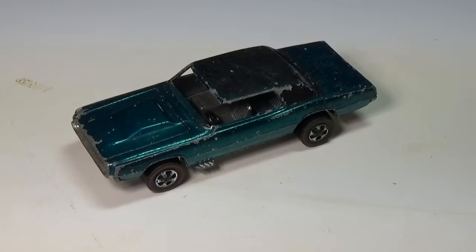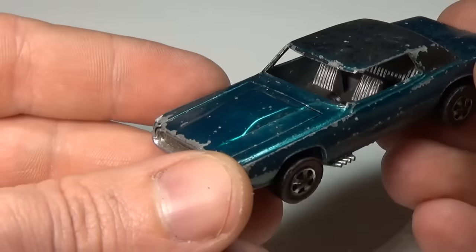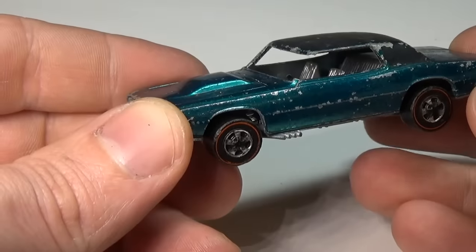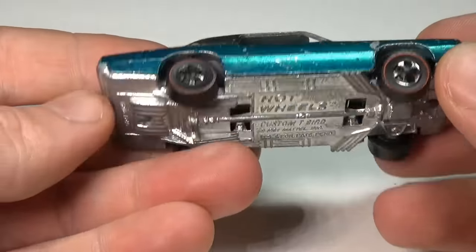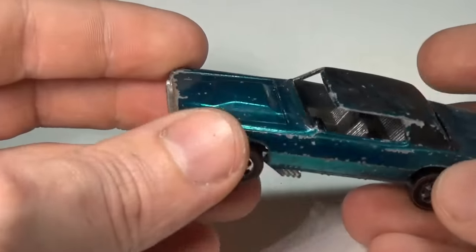I've had this broken custom T-Bird for a while now. Someone in the past has broken off the driver's side front pillar and pulled the windshield out. Fixing the pillar would be hard, and finding a replacement plastic windshield without destroying another car would be even harder. So the answer that came to me was simply to convert the car to a convertible and then find a modern windshield to fit it.